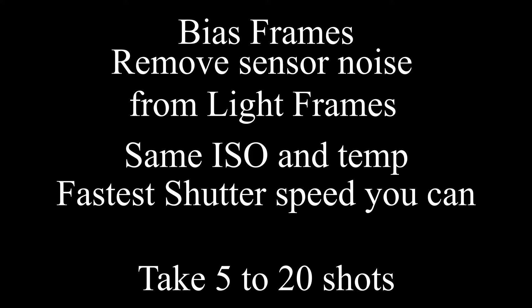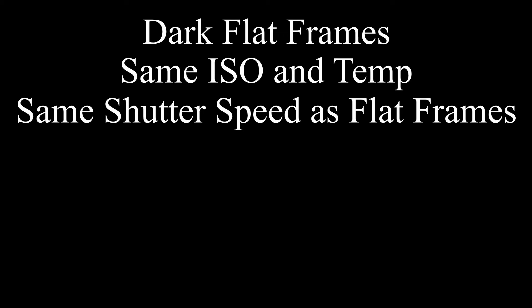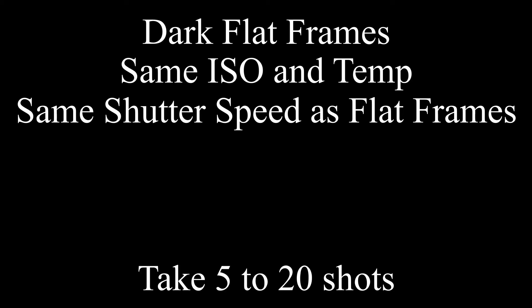It's just good practice to take all these photos at the end of your shooting session or sometime in the middle when you have to change batteries or memory cards. Now, remember I said we'd need to remember the shutter speed for our flat frames? Here's why — we need to take dark flat frames. Just like dark frames remove the noise from the light frames, dark flats remove the noise from the flat frames. Put your lens cap on, keep the ISO speed the same, and take 5 to 20 photos at the same shutter speed as you used for your flat frames. And then your dark flat frames are made.